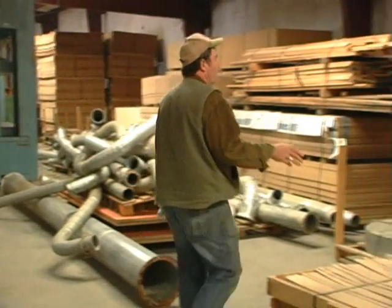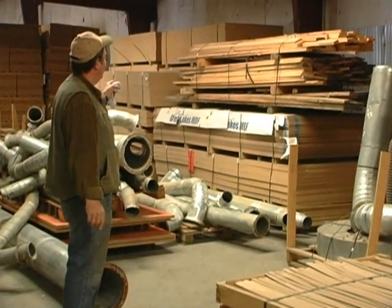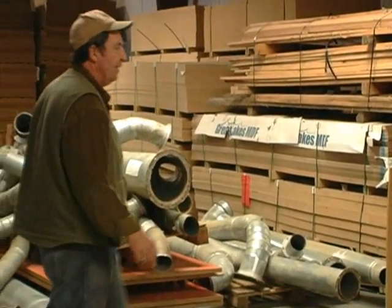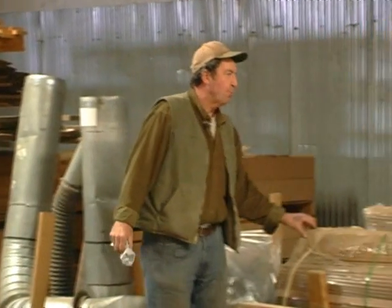What we've got here is miscellaneous sheet goods of MDF. We have it in different thicknesses: half inch, three quarter inch, one inch — and then some of this stuff has been molded into certain profiles.